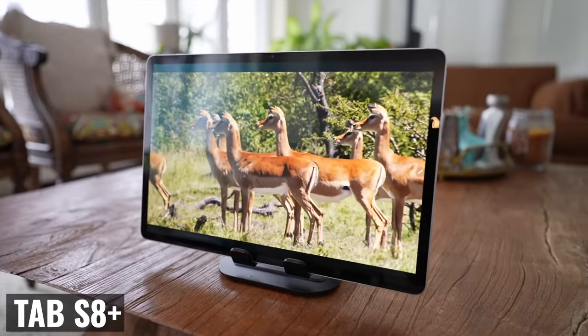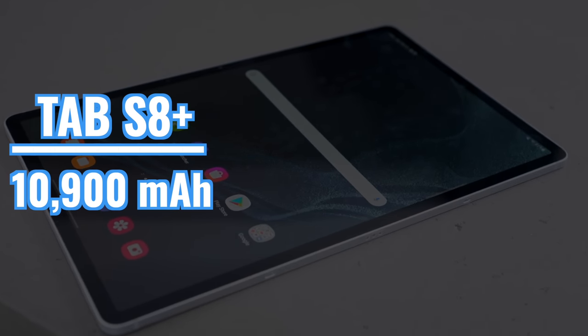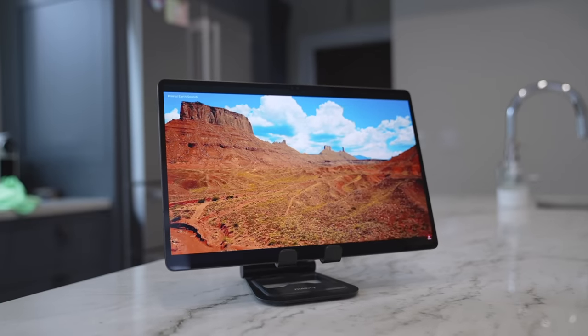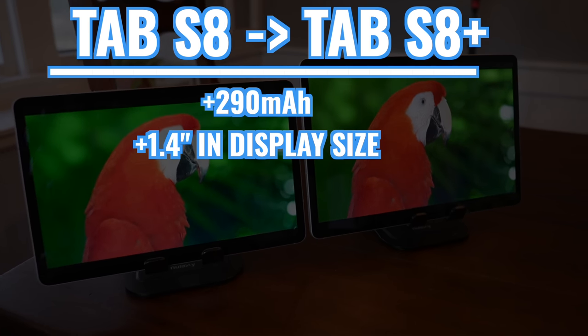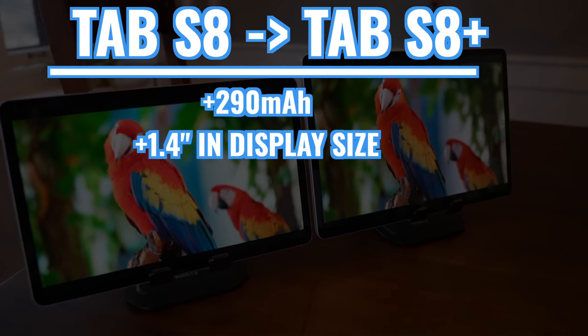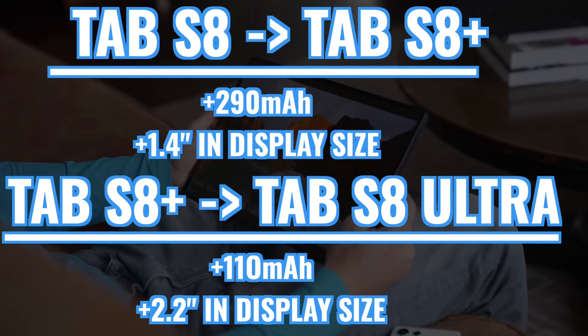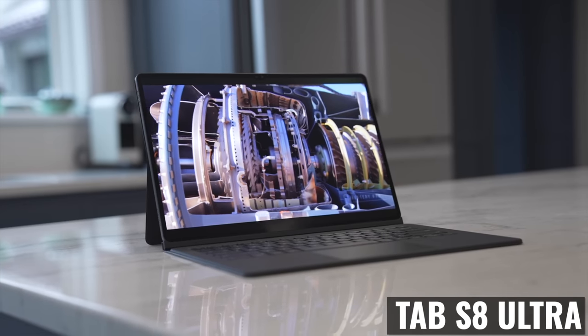Since these two tablets are so capable, I'm happy to see that Samsung increased their long-term support — we're getting four years of operating system support and five years of security updates. In terms of battery, we're looking at 10,090 milliampere hours on the Tab S8 Plus versus 11,200 on the Ultra. I'm a little surprised we didn't get an even bigger battery on the Ultra, since going from the Tab S8 Plus to the Ultra we're only going up by 110 milliampere hours despite the display being 2.2 inches bigger. If you're curious about battery life, I've got something coming very soon.